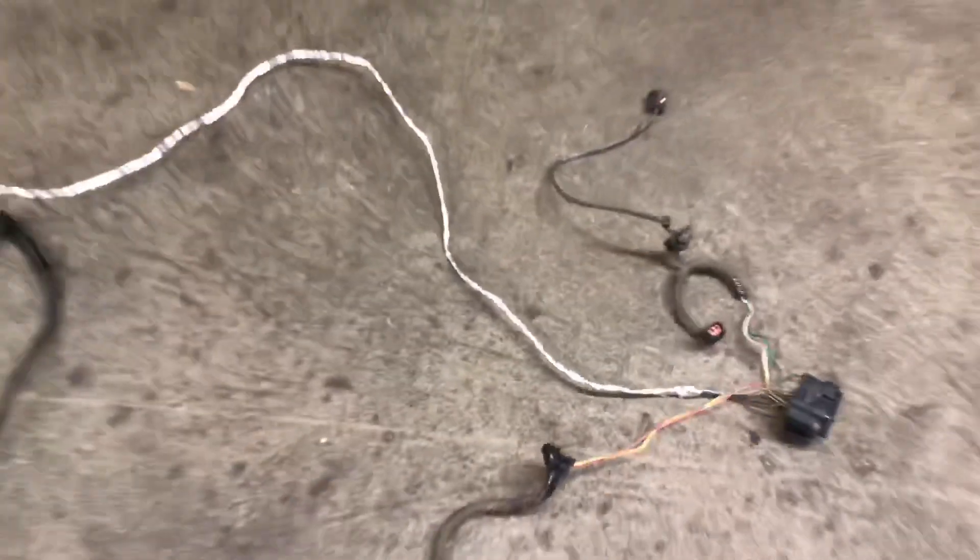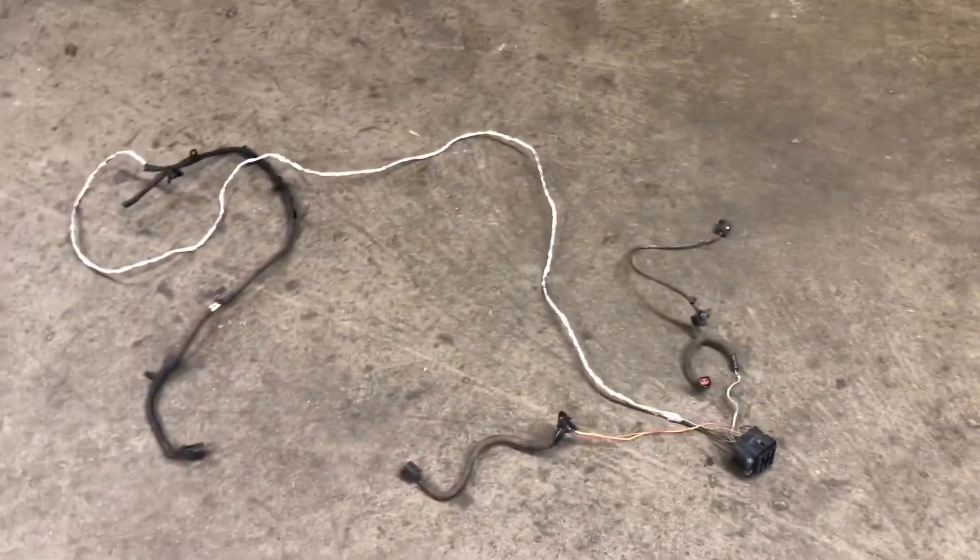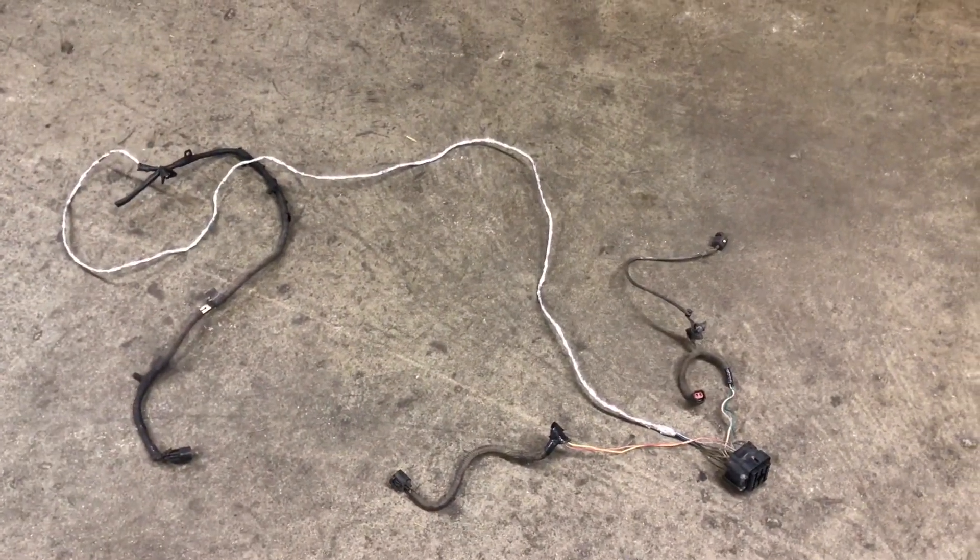We got our wire harness all disassembled. We have our crank sensor, our oil pressure sensor, and our coolant temp sensor. The cam sensor is still in it for now just in case we need that for a signal. Next step is to get this Cummins engine wiring harness apart.